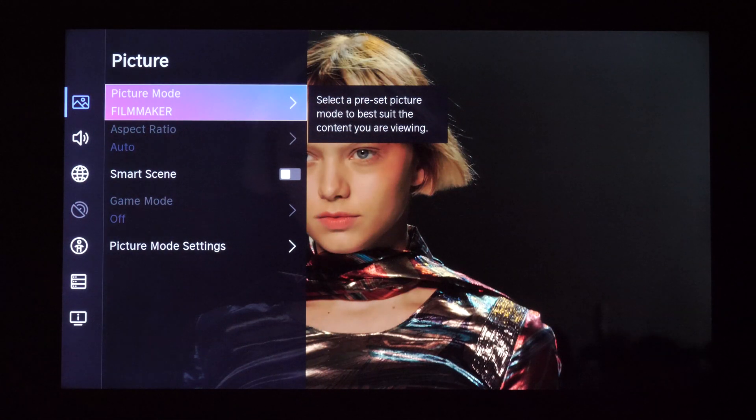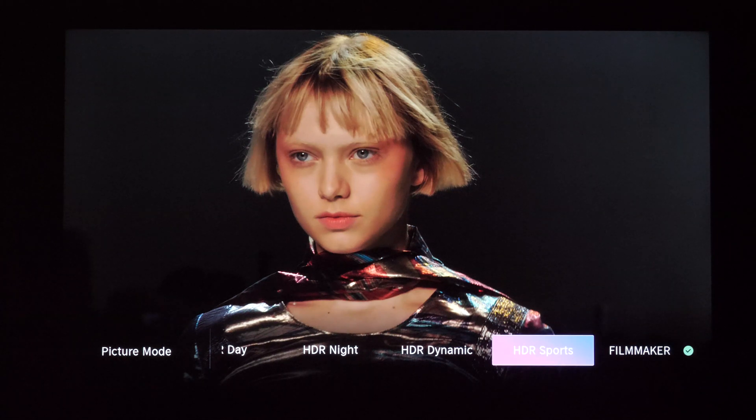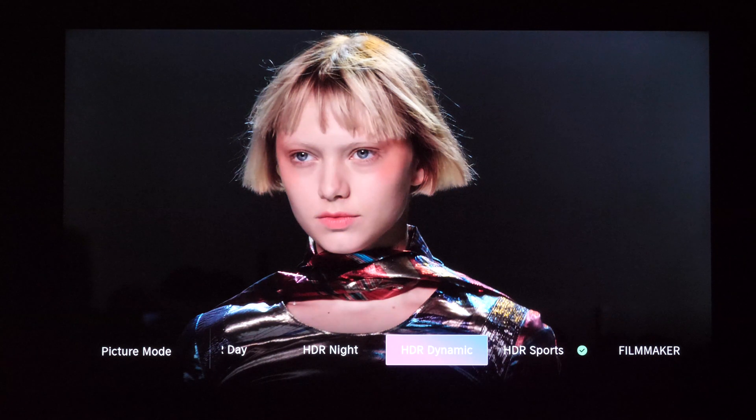And if I pause here, you can see on this woman's face gradations which are simply not natural, not looking good. This is not an accurate image. So I did HDR calibration in filmmaker mode. Now let's see other presets which are not touched.